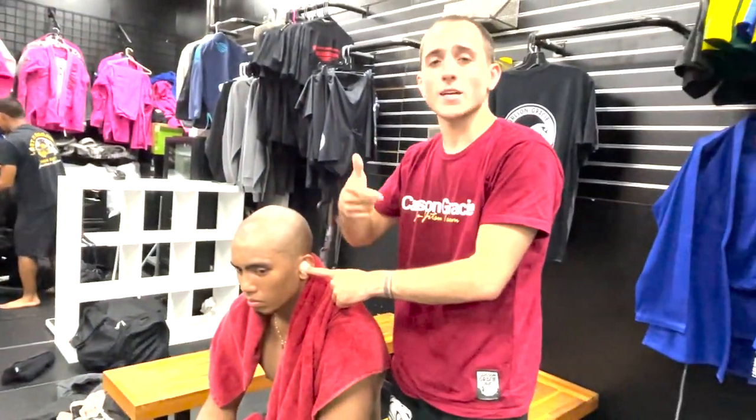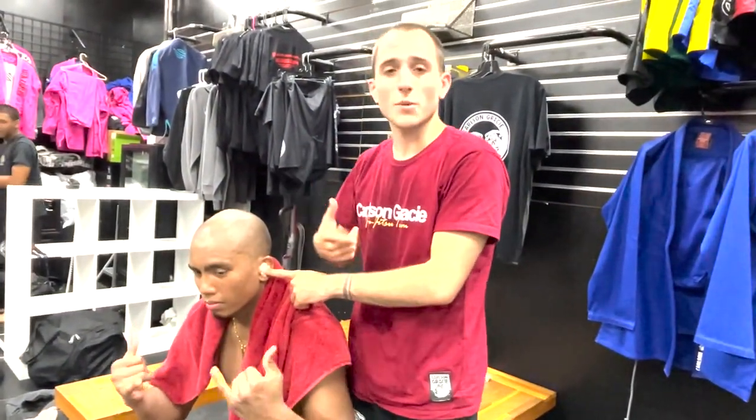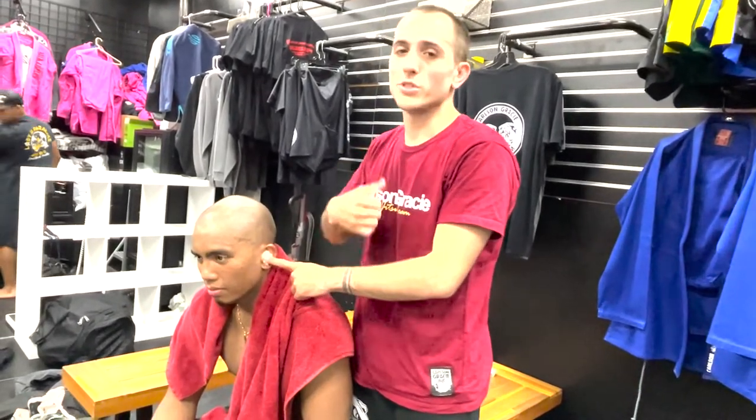Thanks for watching. Make sure to like and subscribe, comment, give us tips. Make sure to follow our Instagram, link in bio. Appreciate it.